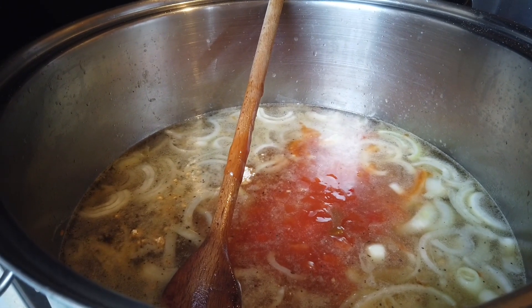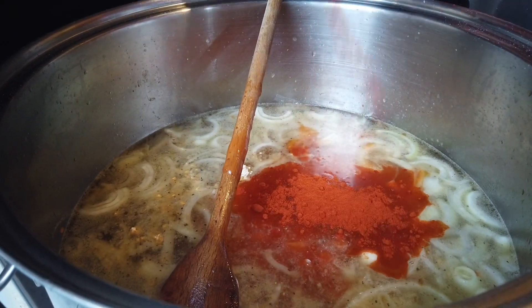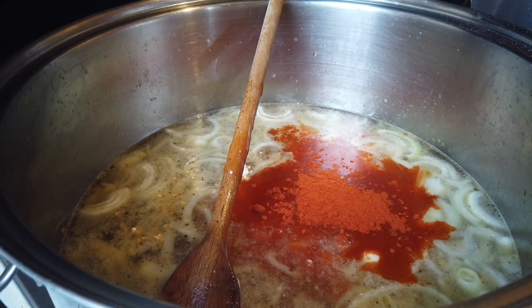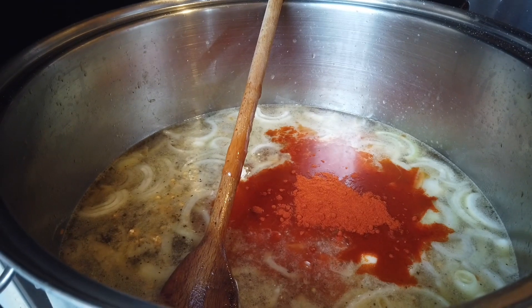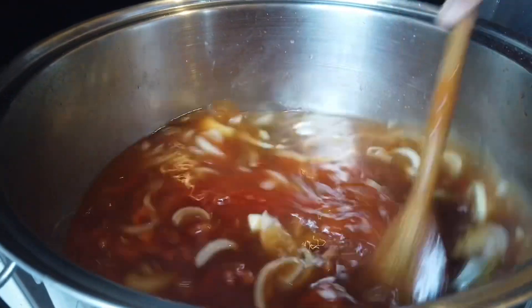Paprika again. It adds color, guys. There we go. Let's stir it now. See? The color looks great already.